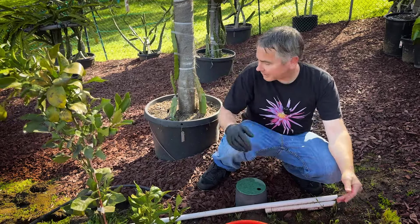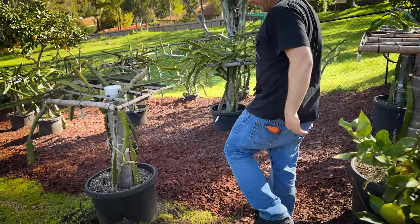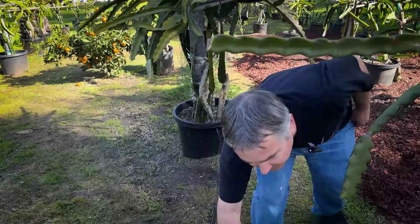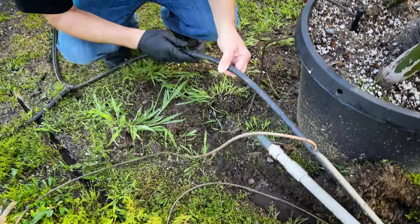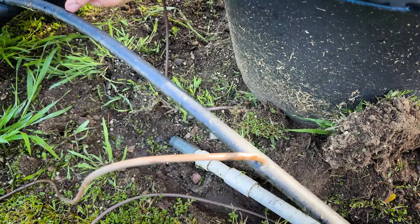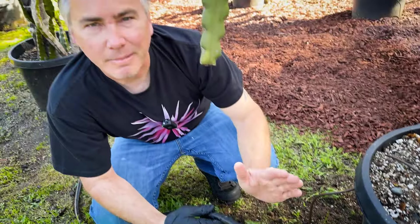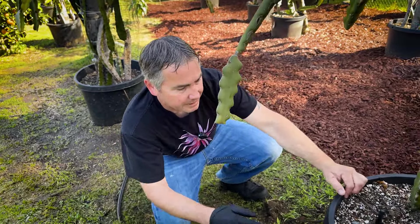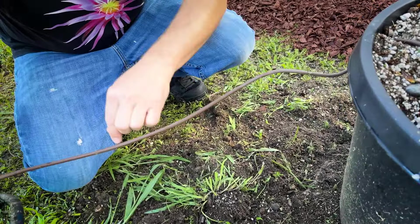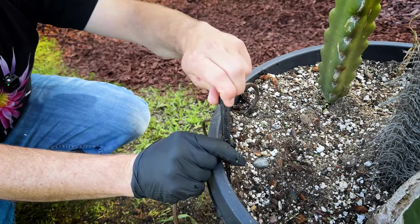After you run your pressure regulator and drip piping, you're going to start popping holes into your drip line, as you can see here. This is an old drip line I'm going to redo, but when you run your drip line you want to keep the holes at least 12 to 18 inches apart. I definitely recommend burying them, and then you run the drip line into the pot.